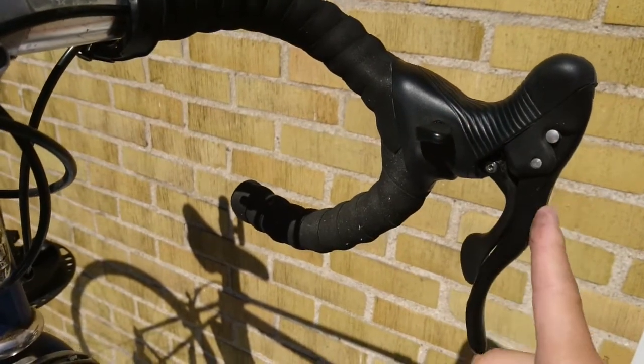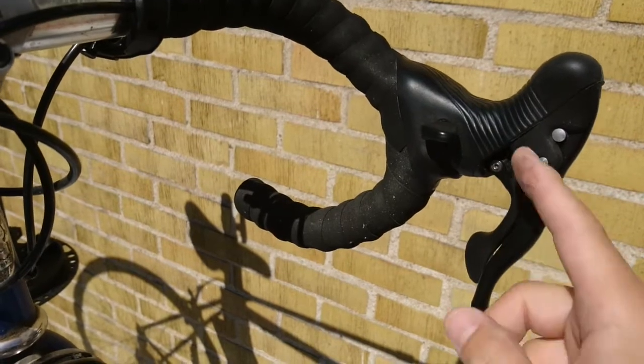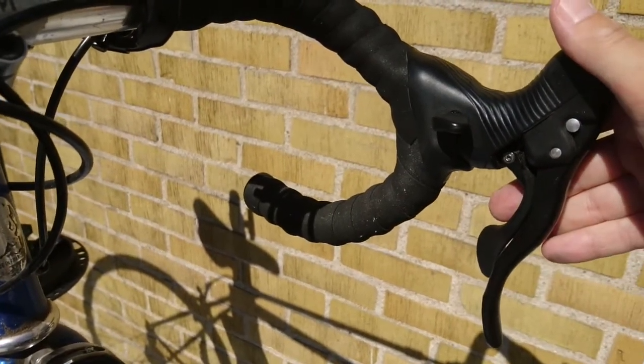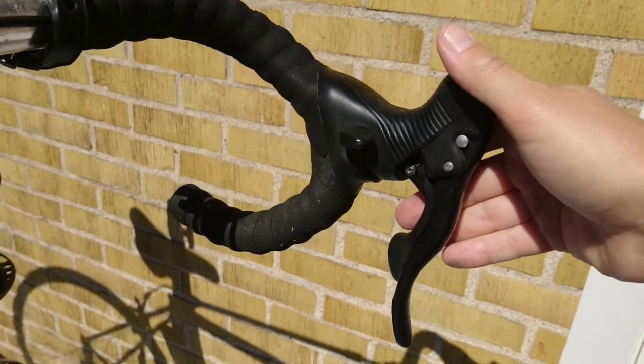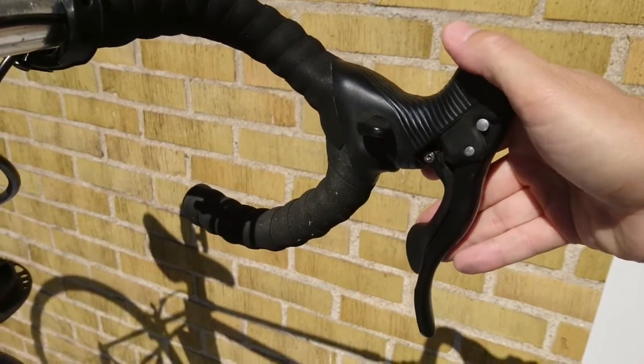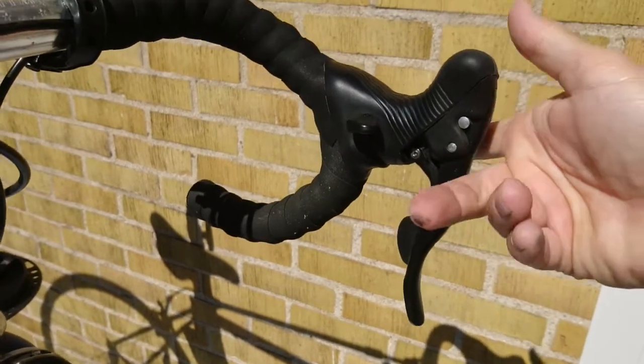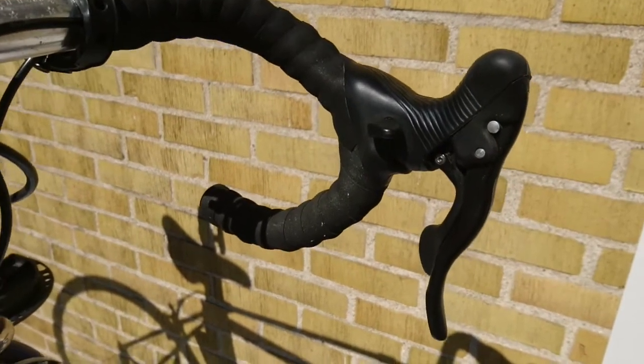They have different levers or buttons for every function. Shimano has the double one. And SRAM — I believe — if you push just a bit it goes down and if you push further it shifts more, but I'm not sure, I've never tried a SRAM.